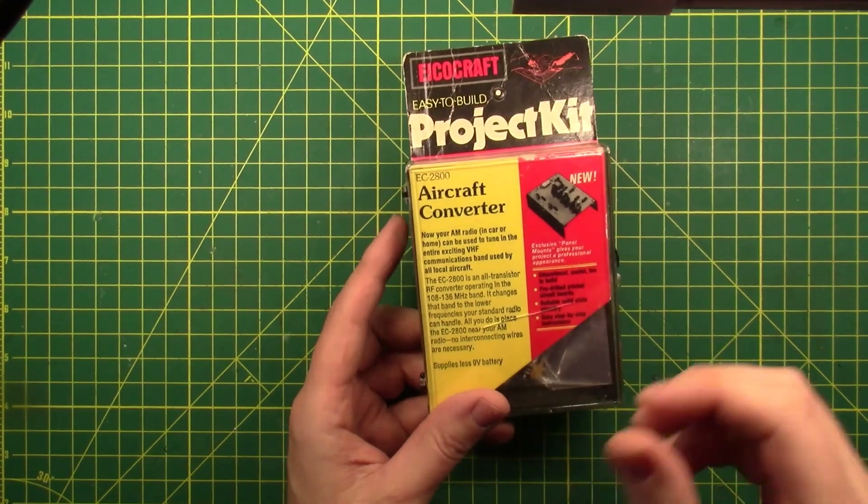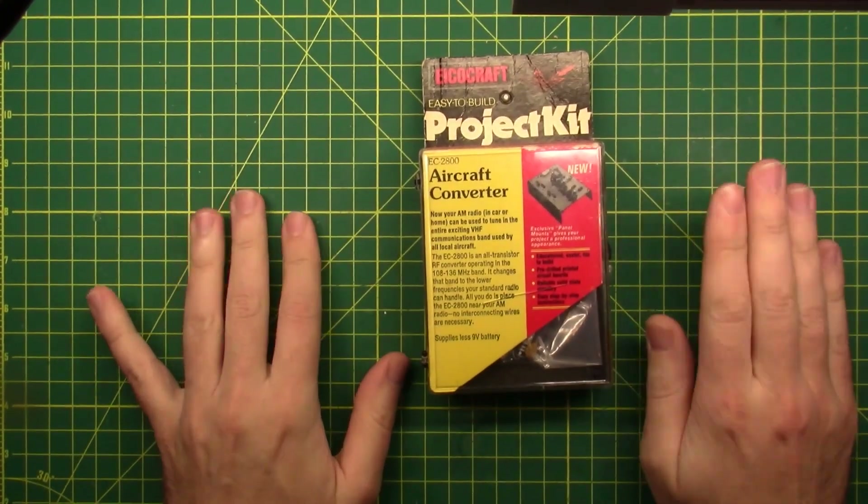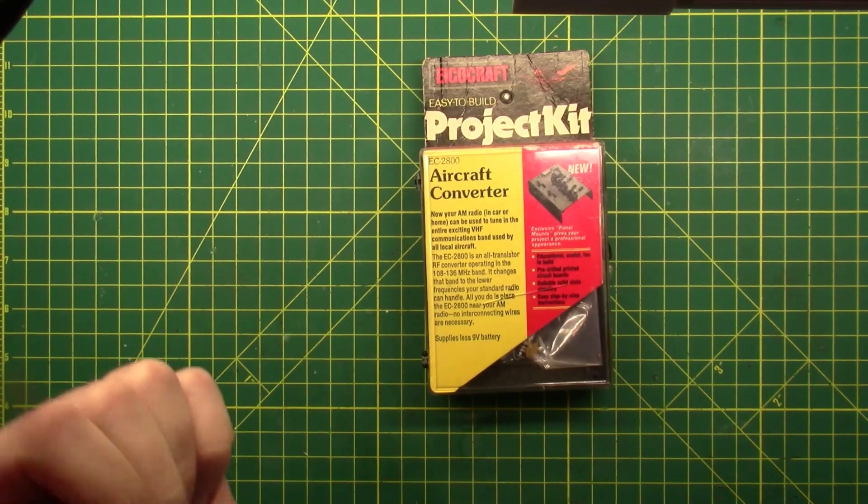So what I'm gonna do is get this thing built and then we will be able to take it out and try to tune in to airband. I'm gonna take it over to one of the local airports here and see if I can pick up any air traffic. We do have some local air traffic that flies over the house here but not a whole heck of a lot, so I'm gonna see if I can get some over at the airport.